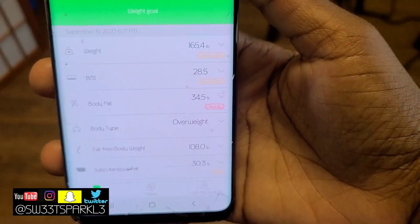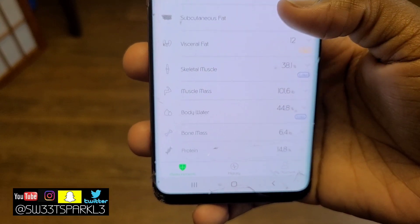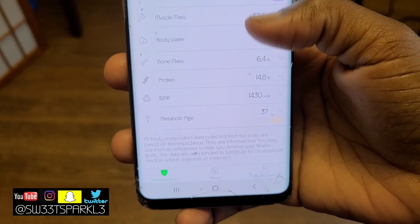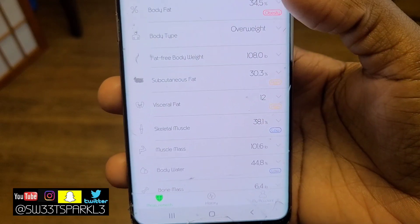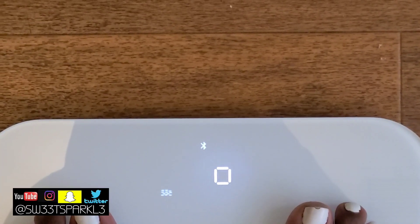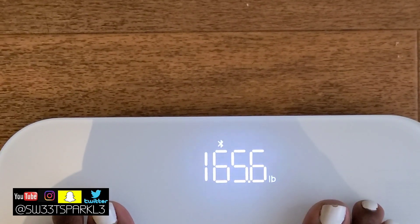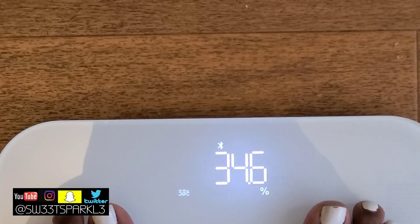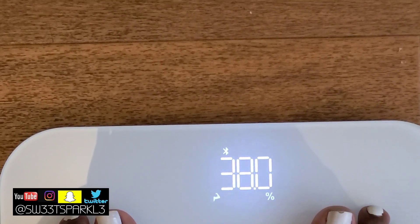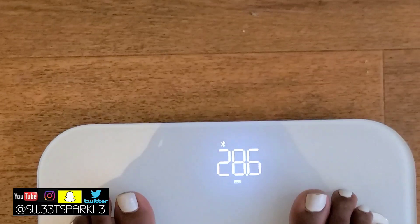Here's my weight on the phone, and here are the different metrics it breaks down — not only your weight, but also muscle mass, visceral fat, protein, and body water. There are different facets, which is really neat if you want to get specific about your weight. And even if you're not using the app, the scale itself will show you the same information, cycling through all the metrics just like the app.